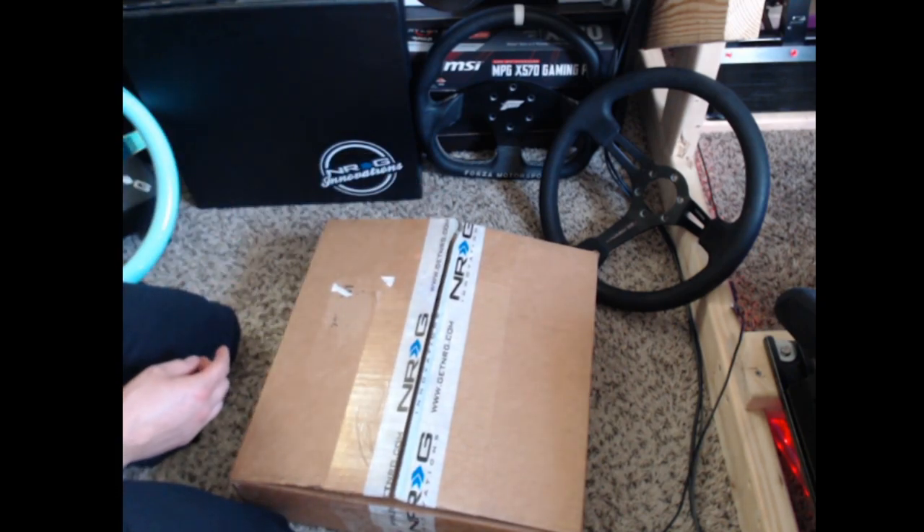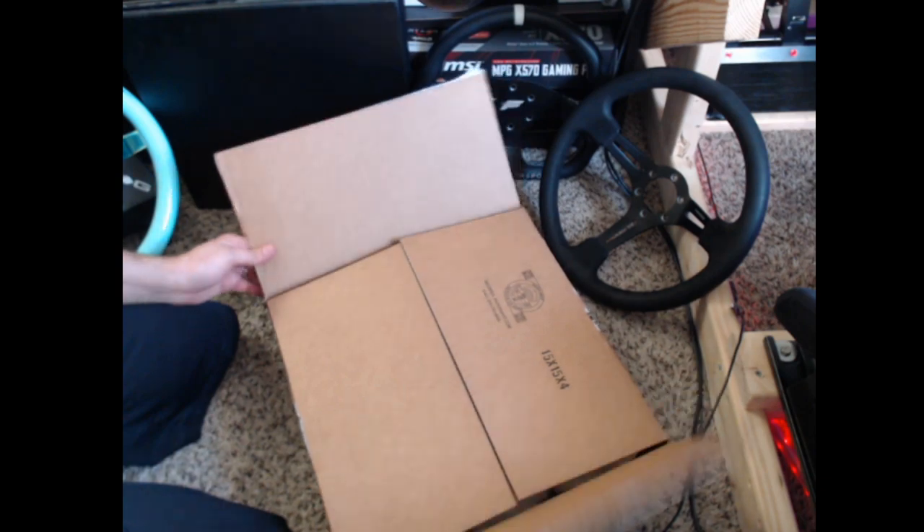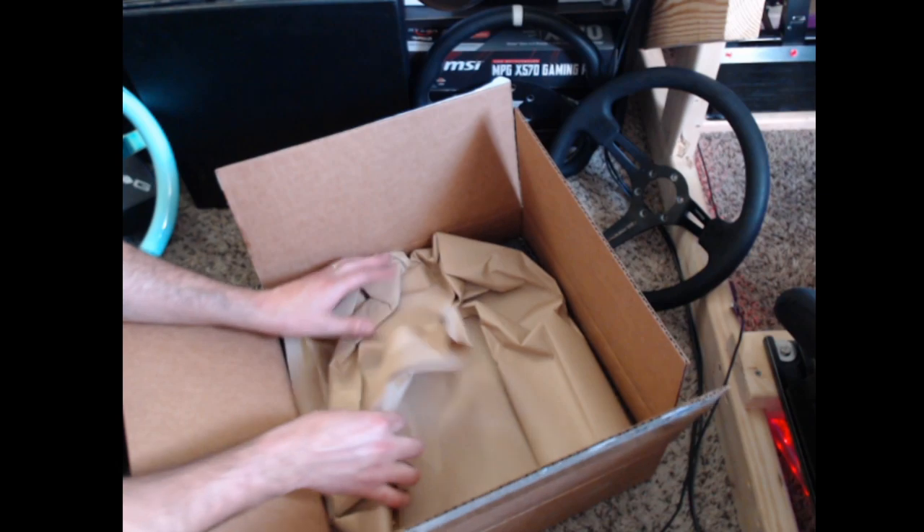NRG Innovations, big sponsor of the channel for a long time now. Big thank you to them for sending this out to me. And we can take a look at what's inside here.